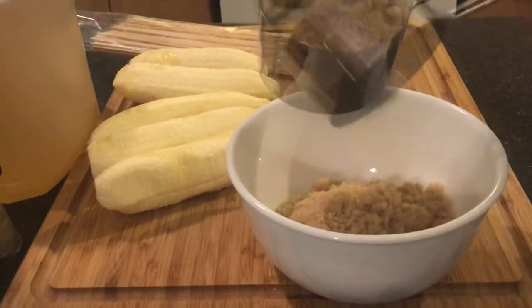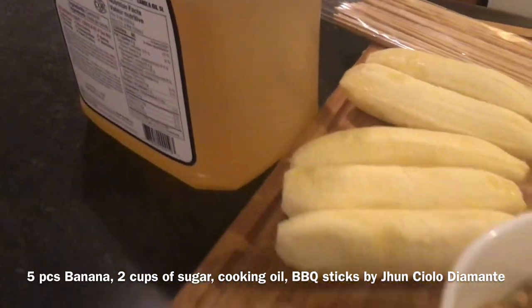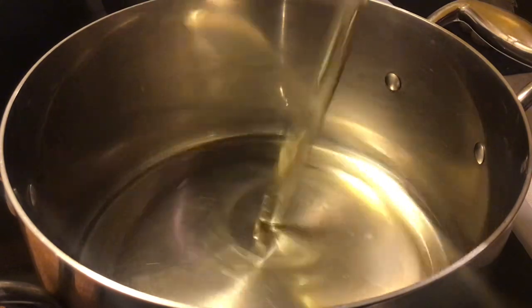We need two cups of brown sugar, bananas, and cooking oil — that's it. Let's heat the cooking oil first.